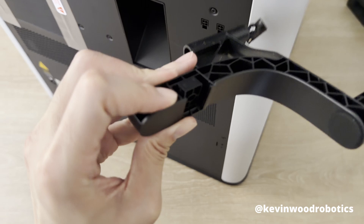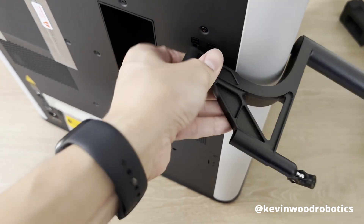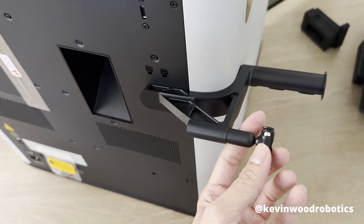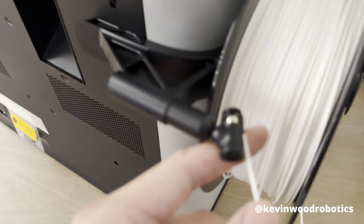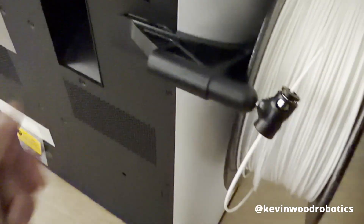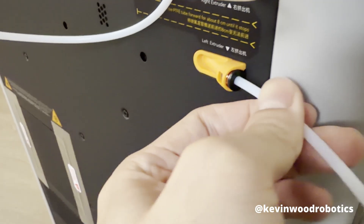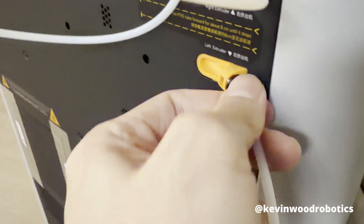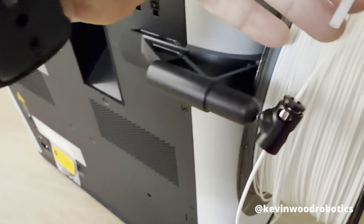For the external spool holder, match the notch on the piece with the slot and put it in. Place your spool on it and feed the filament in through the tube so it goes up. Then take the other tube and feed it into the hole — push it until it stops, then do a tug test to confirm it's secure.